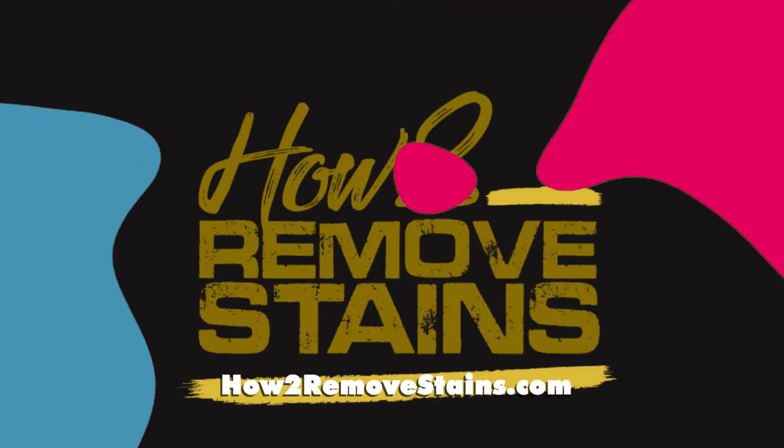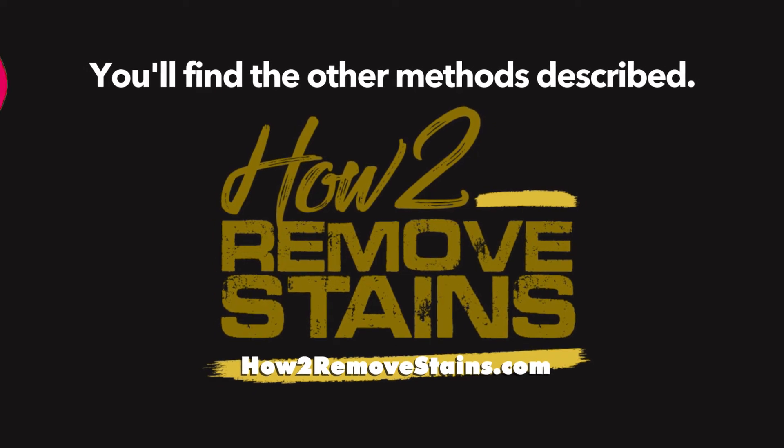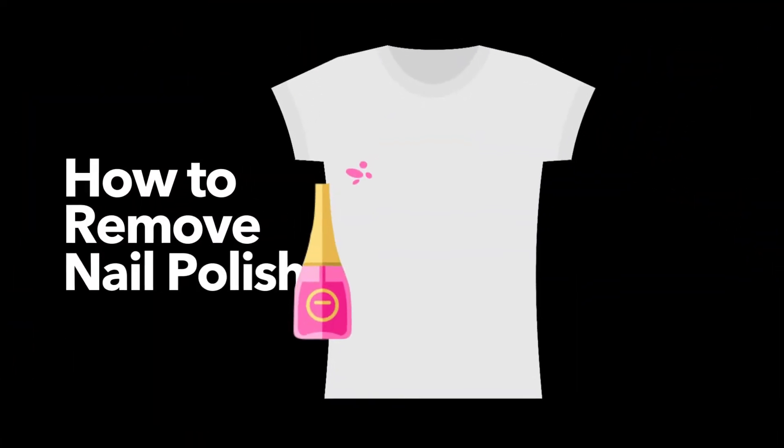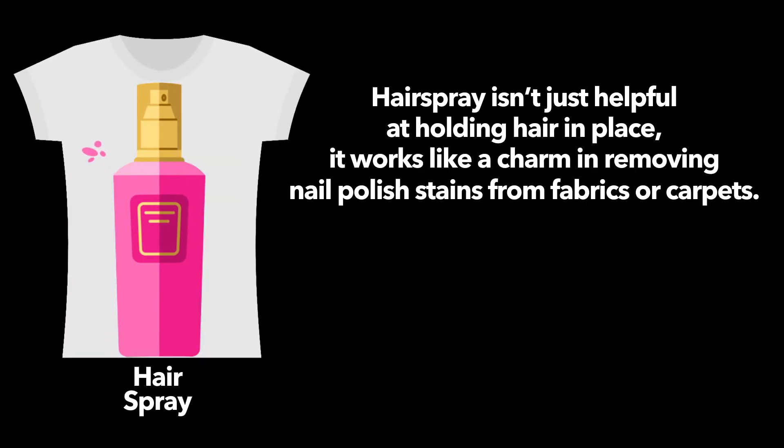In this video, we'll have a look at how you can remove the stains with hairspray. On howtoremovestains.com you'll find the other methods described. Hairspray isn't just helpful at holding hair in place — it works like a charm in removing nail polish stains from fabrics or carpets.